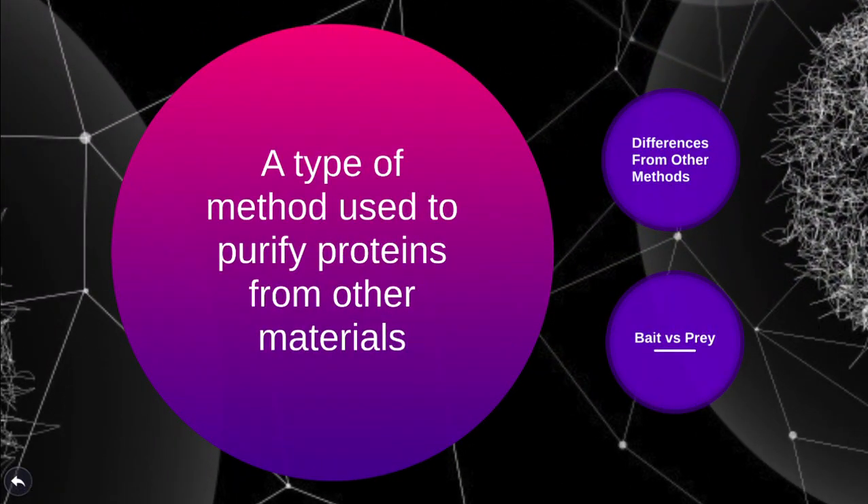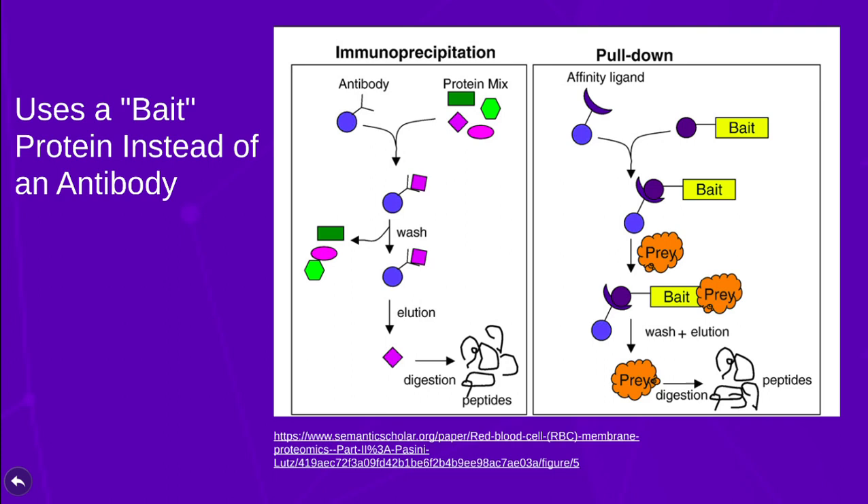This method is a form of affinity purification, which are methods used to purify proteins from a biological sample, except that a bait protein is used instead of an antibody. The pull-down assay uses two or more proteins: the bait protein and one or more prey proteins.